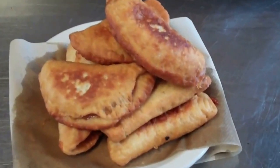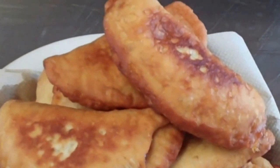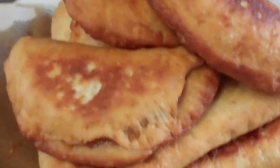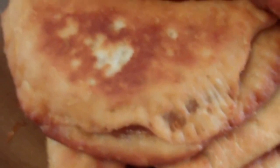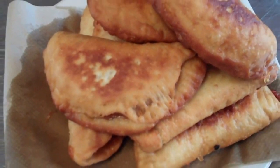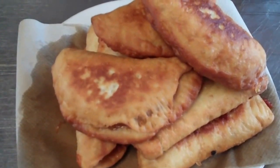And there you have it — a big pile of southern goodness, fried peach pie. So yummy! Great with some vanilla ice cream. You'll really, really love them and they're oh so easy.